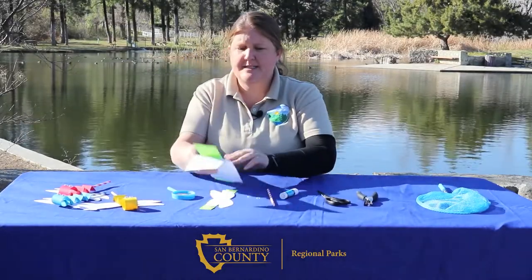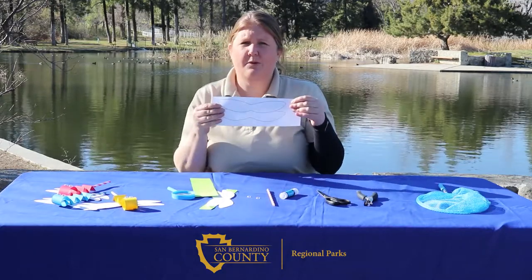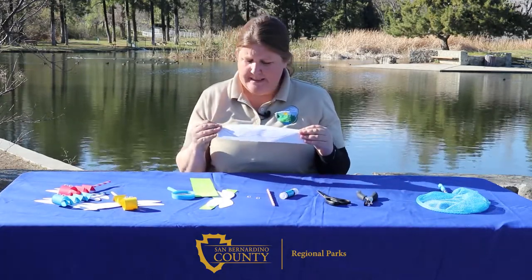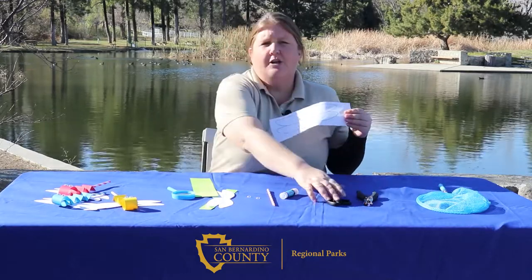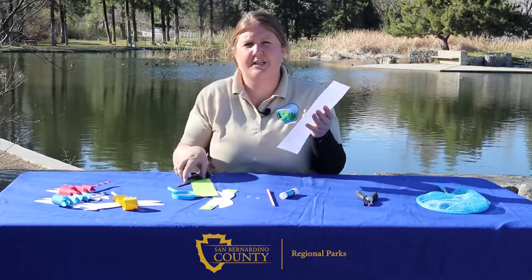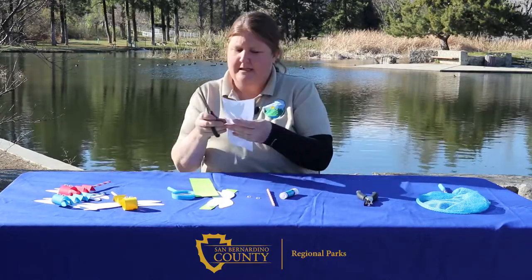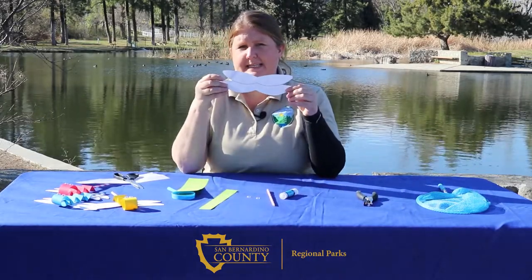First, you're going to want to grab your templates out of your craft kit. We'll go ahead and start with the wings. As you can see, these are two sets of wings that lay on top of each other. You're going to use your scissors and cut all the way around the edge of the template. When you're done, your wings should look like this.